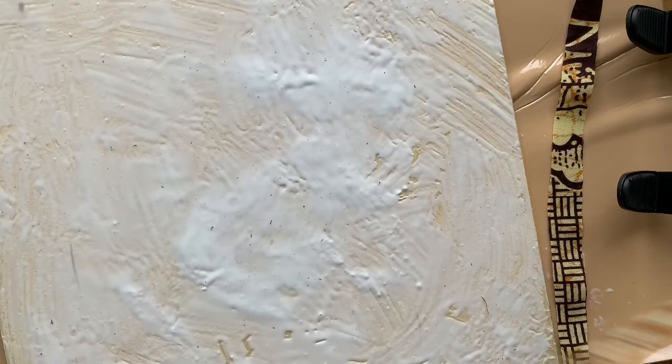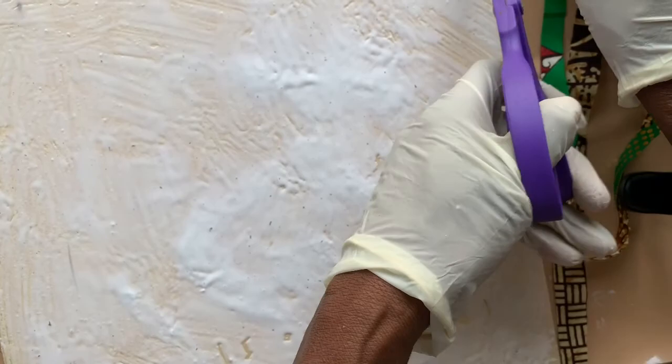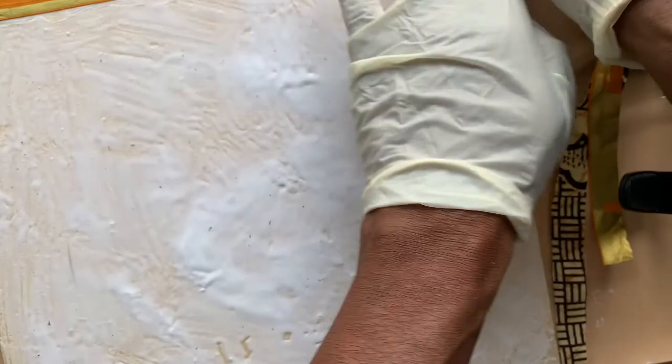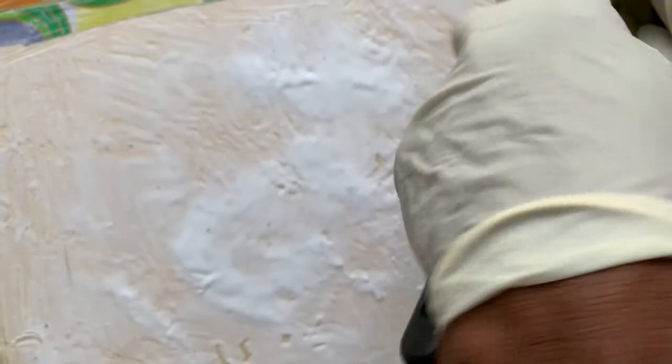Now that my wood is prepared, I laid the strips down one by one. I glue the strip down and then I put more glue on top of it, and then I apply the next strip one by one until I have my whole sheet filled. Now I'm down to putting on the last strip.